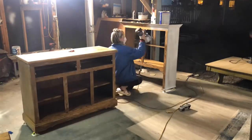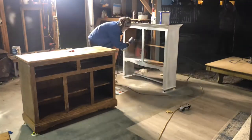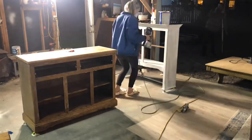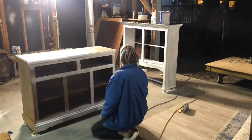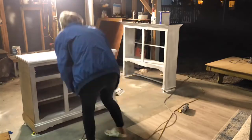Here I am priming all my surfaces. You want to always make sure that you prime your piece that you're redoing, because it just ensures that your paint will adhere and it makes a seamless finish.